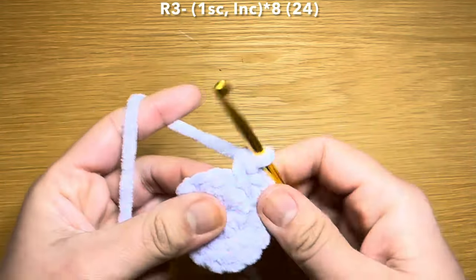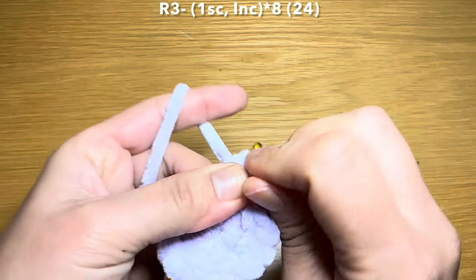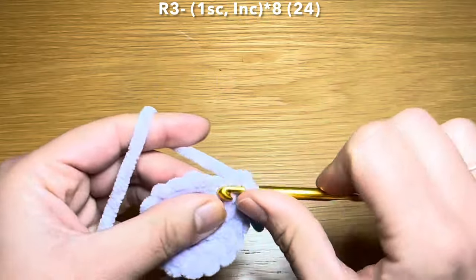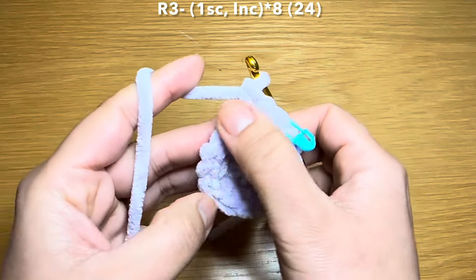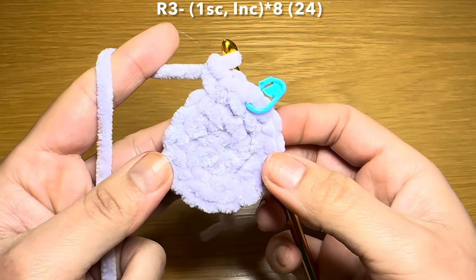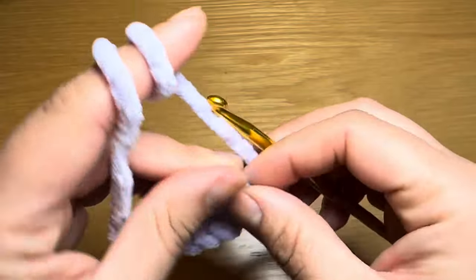Start the next round by working a single crochet in the first stitch, stitch marker back in place, followed by an increase in the next stitch. The repeat for this round is one single crochet followed by an increase, all the way around. At the end of this round your stitch count should be 24.